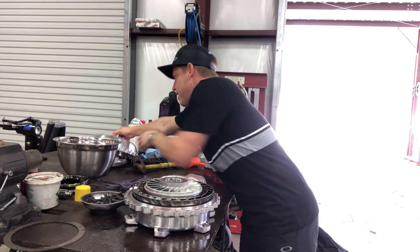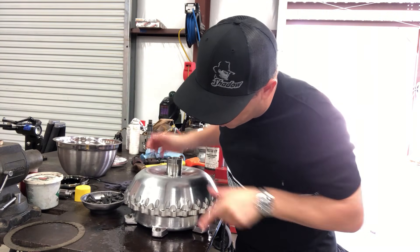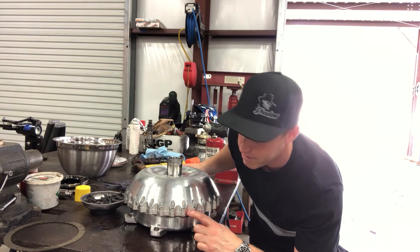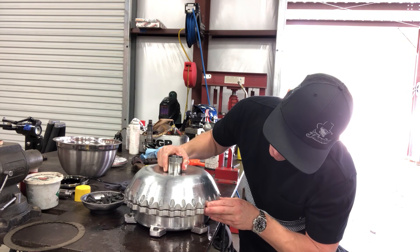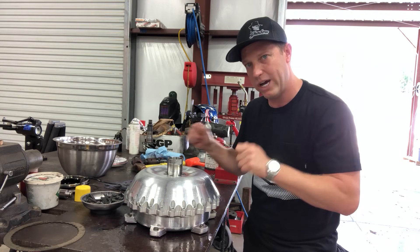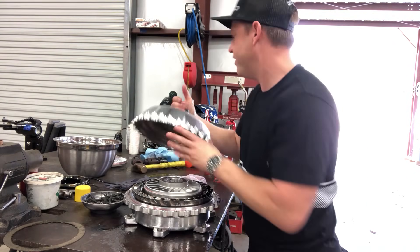Drop your pump on there with no o-ring. If that pump is sitting dead flat on top and you have no gap, then your turbine is all the way down. If there's space and the pump is up, you still have another clutch pack to go — wiggle it and get it to drop, or take the turbine back out and start over. Once it sits here flat, I know I'm good to go and ready for final assembly.